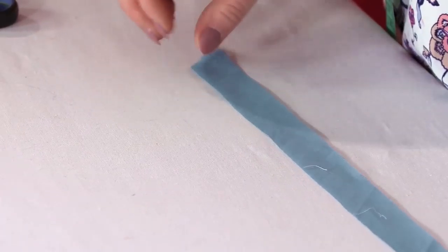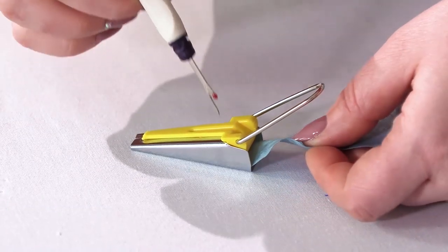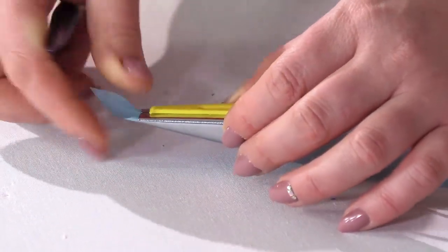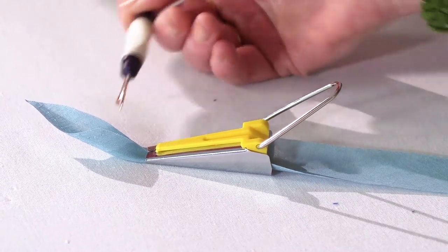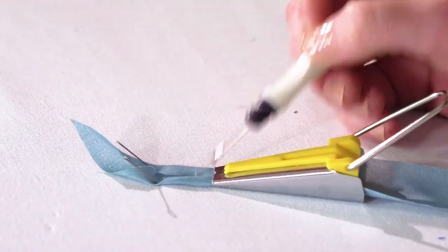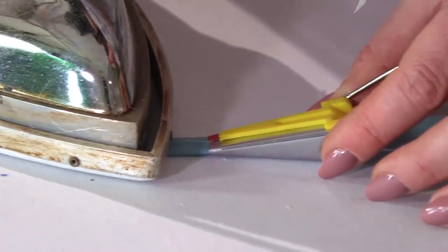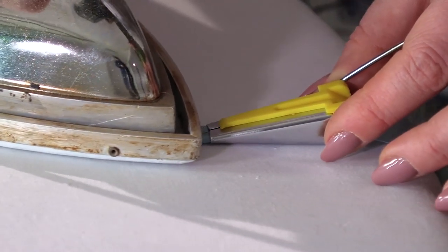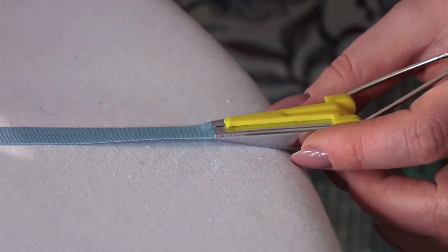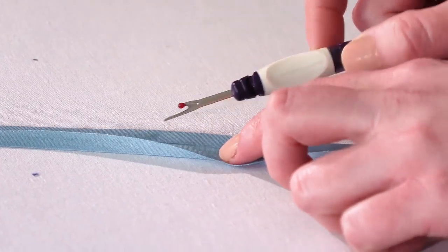Do it right away. There are several ways to make a bias tape. For example, you can use a special bias tape maker — it's very convenient. Feed one end of the stripe into the white end of the bias tape maker. The edges are folded to the center. Press the tape and continue moving the device. Make sure that you don't stretch the fabric. The bias binding is ready.